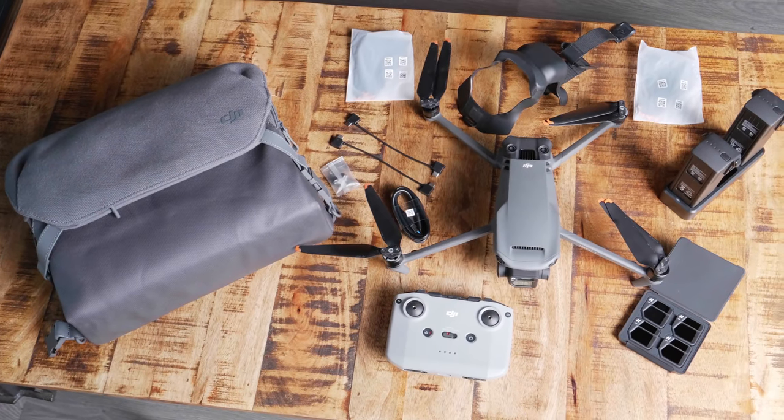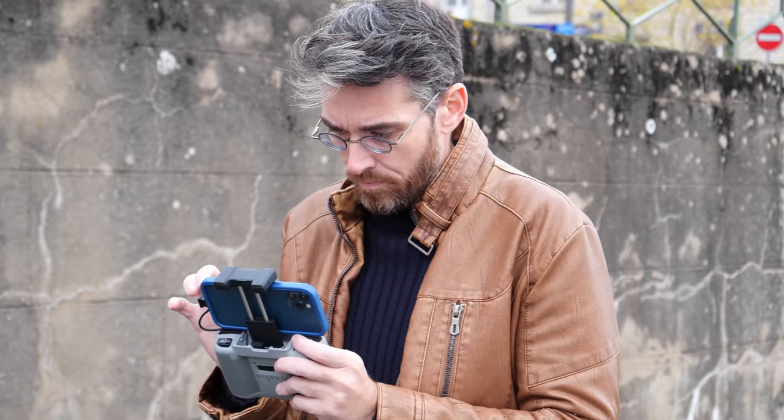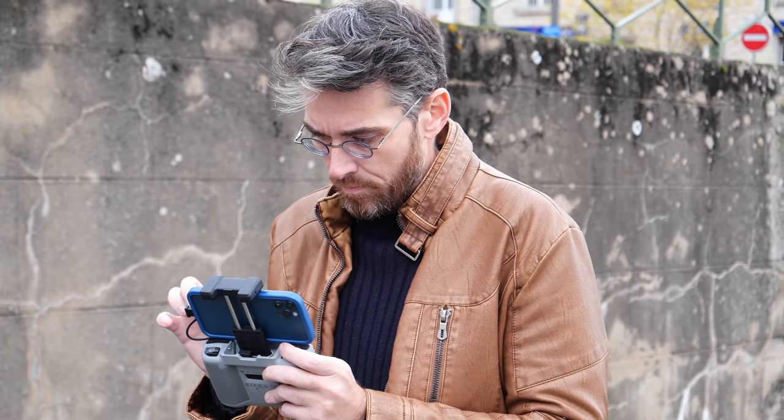The question is, should you lay down that kind of money, keep your existing drone, or get something else altogether? I've had the standard model for a couple of weeks and been testing it with help from professional drone pilot Samuel Dujour. Here's what we found.